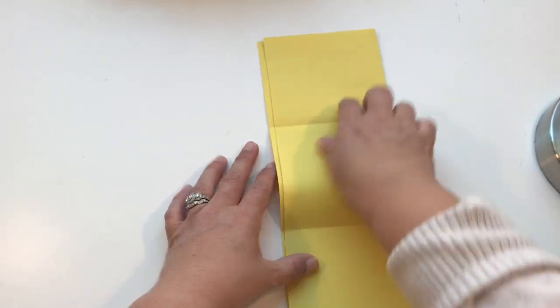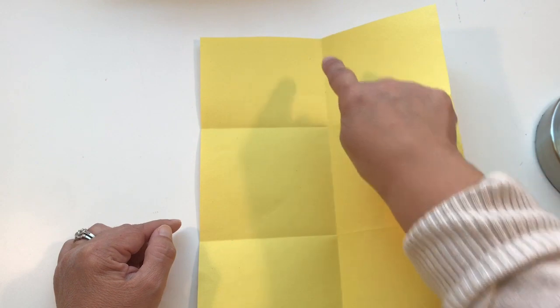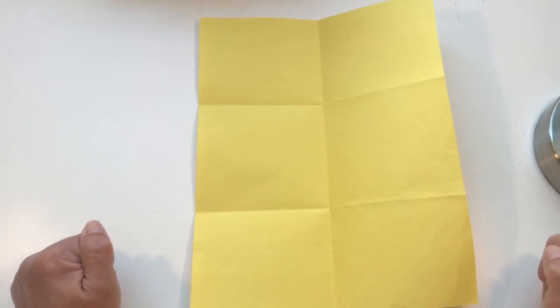Then when you open it up, you have six sections of your paper — this rectangle: one, two, three, four, five, and six. Pause the video, go get mom or dad to help you fold your paper into six sections. Do that now.